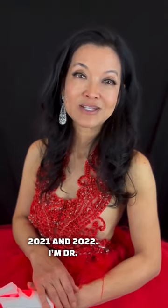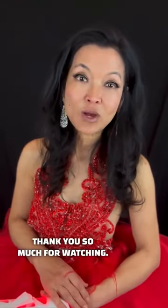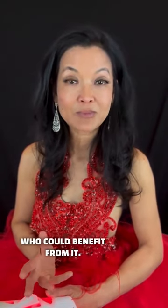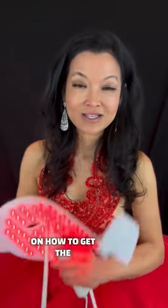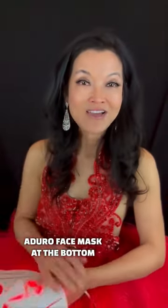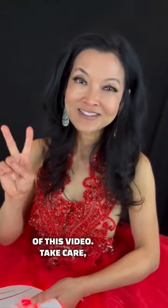I'm also Ms. Woman, California, United States, 2021 and 2022. I'm Dr. Elise Briscoe, Hollywood Eyes. Thank you so much for watching. Please share this with someone who could benefit from it. I will have all the information on how to get the Adoro Face Mask at the bottom of this video. Take care. Bye.